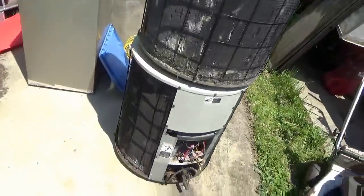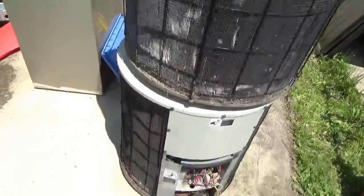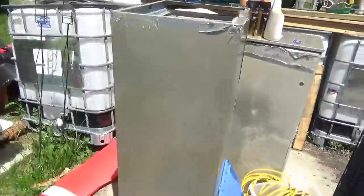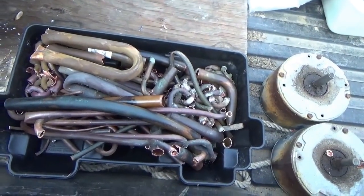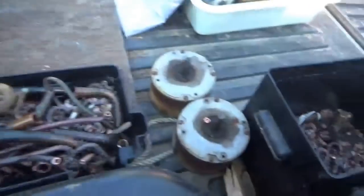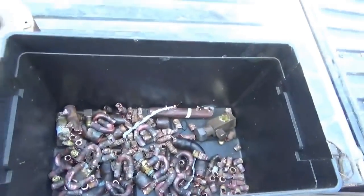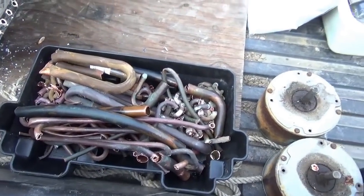I found all this scrap metal - these are air conditioners. Somebody must have had a double unit in their house because these are the two outside units, one and two, and here are the inside heat exchangers. All of this has to come apart and become sheet metal or scrap. I completely processed all the copper, radiators, compressors, and fan motors and dirty copper from those air conditioners I found alongside the road.